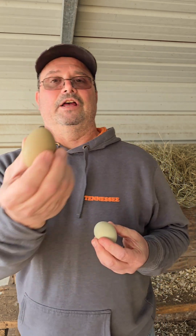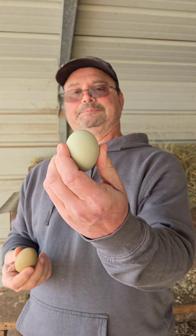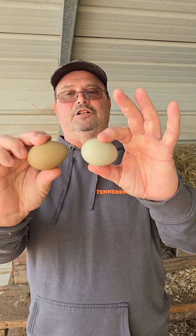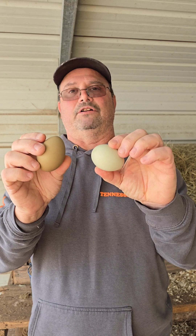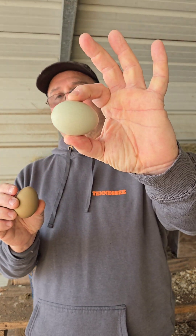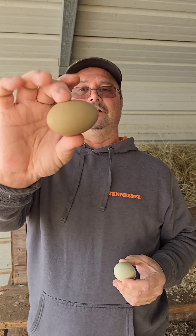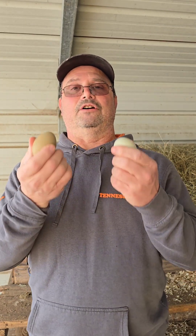So here I have a darker color green and a lighter color green. That color depends on how dark brown the color of the bloom is. If it's going to be a lighter brown cream color, it's going to be a lighter green. If it's a darker brown, it's going to be a darker green color. So now you know how green eggs are made.